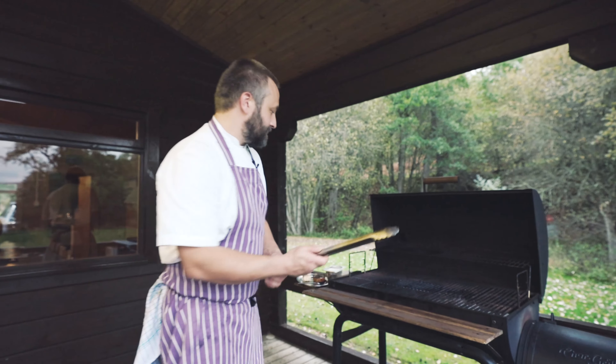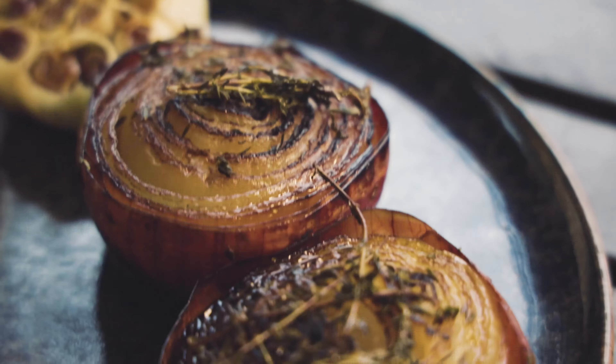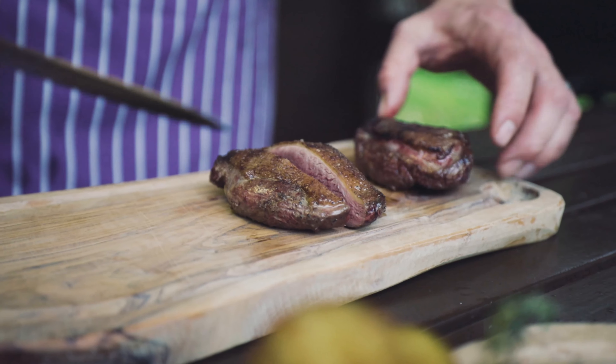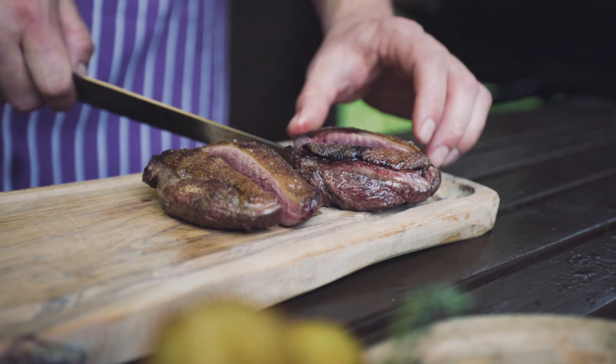The breast of duck has had time to rest, and we're going to serve it with the caramelized onion. I've also done a head of garlic exactly the same way as the onion, and then we've got some roast new potatoes with thyme. I'm just going to cut it into two pieces straight down the middle — nice and pink — and then move it onto the board.